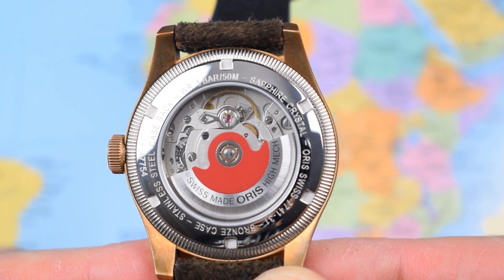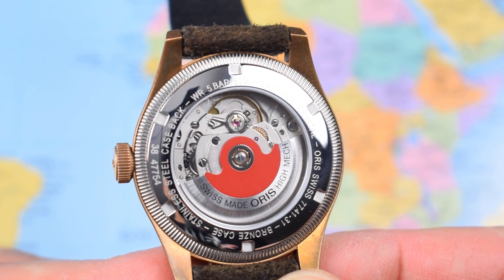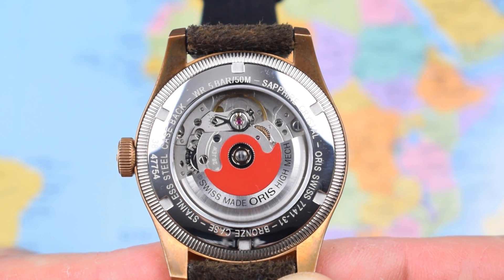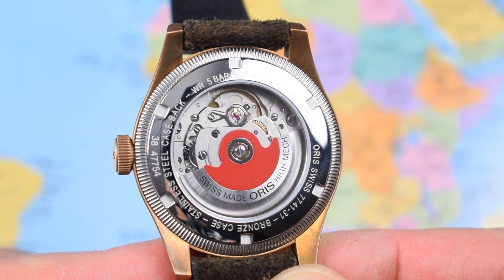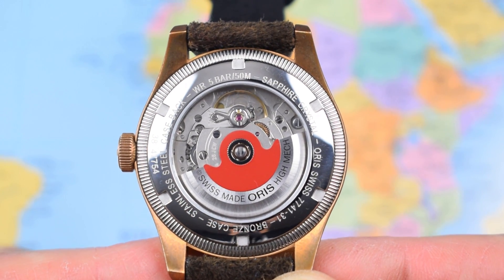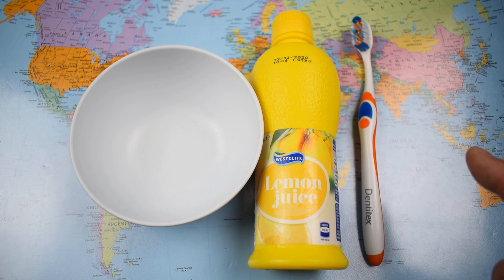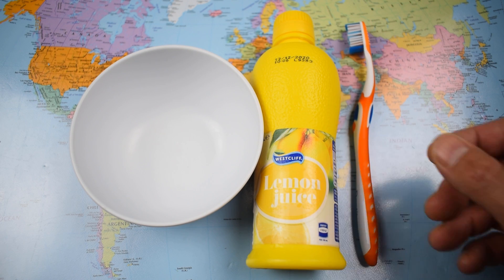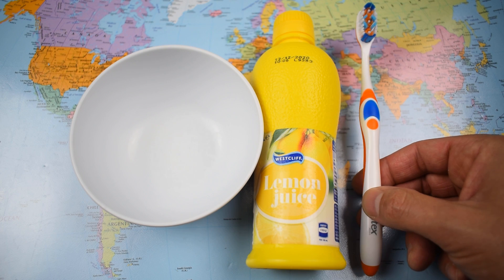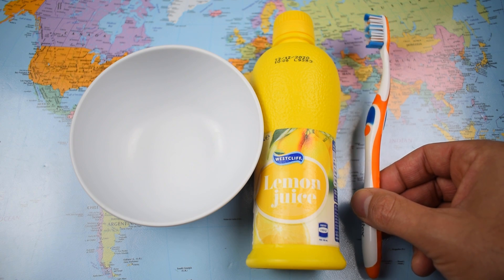They call this a Calibre 754 — it's really a Sellita SW200 with that signature rotor on the back of it. Sellita SW200s are great movements for dailies. This one runs consistently at plus five, plus six seconds per day, which is pretty great — almost optimal for a daily. And there we are, that's the extent of the equipment today: some Aldi lemon juice and an Aldi toothbrush. This is a fresh one, but obviously if you've got an old toothbrush lying around the house, just use your old one. Do make sure you put it in the bin afterwards rather than back in your bathroom cabinet.